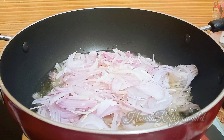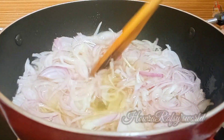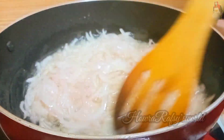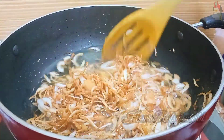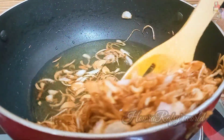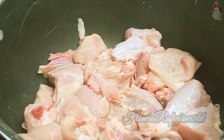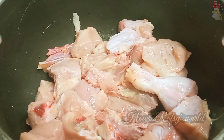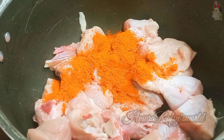We will cook 4-5 pieces. I will add 1 kg of chicken. I will add a golden brown egg and add this to the base. We will eat a little bit of the taste and flavor.